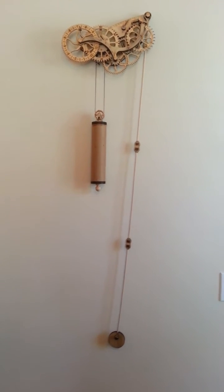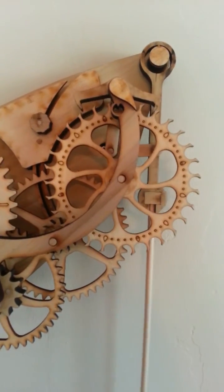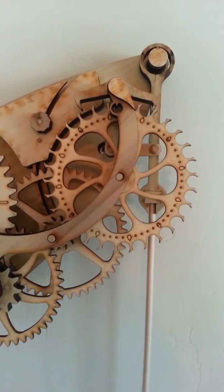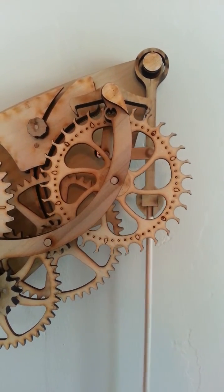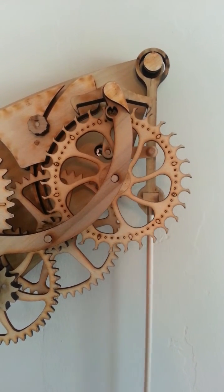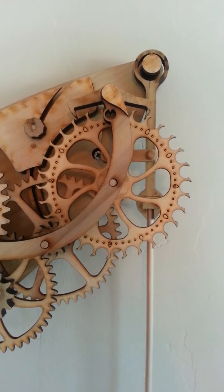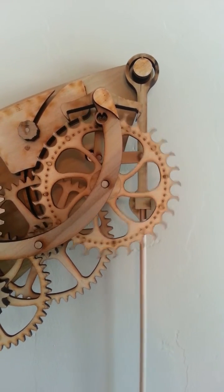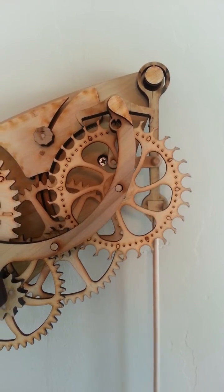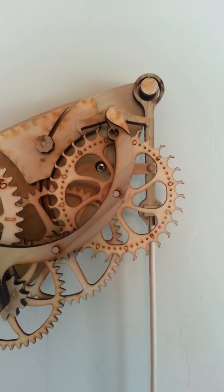The biggest problem I had was getting this thing to run for more than four seconds, and it's all because of this gear right here. It has to catch the teeth just right so that it can keep rolling. Normally what would happen is that left arm would slide past a tooth or just get caught on it. That difference was probably two degrees from where it was when I originally screwed it onto the wall.